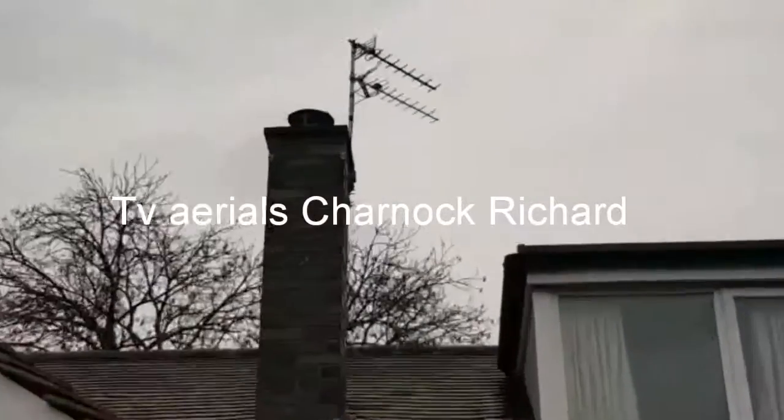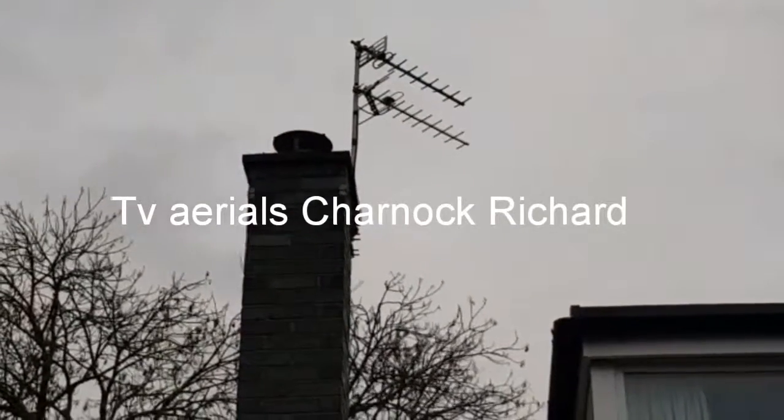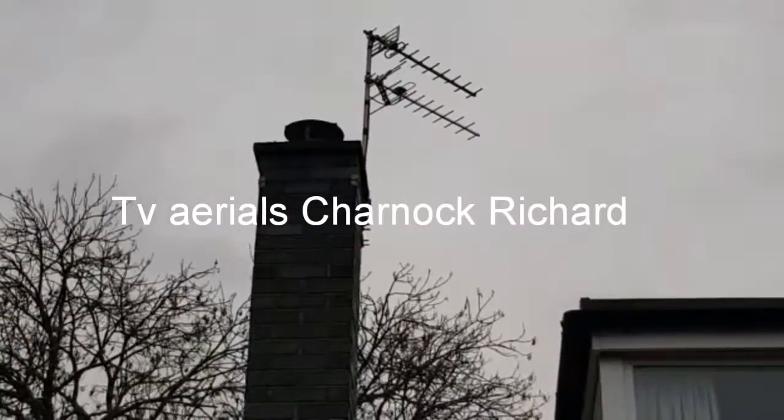Welcome to TVAerials.biz. Here we have a customer who rang us up who already has a system in that's running three TVs, but she wanted an extra two points putting on.